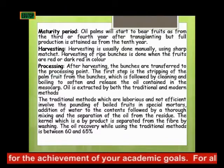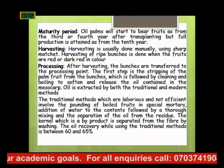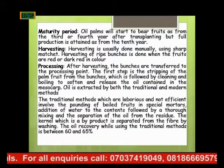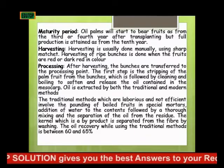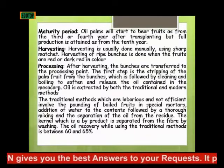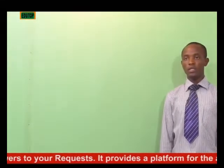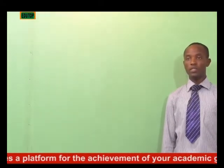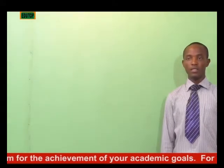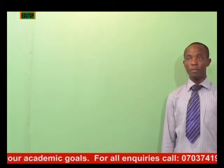The oil is extracted by both the traditional and the modern method. The traditional method, which is laborious and not efficient, involves the pounding of the boiled fruit in special mortars, followed by the addition of water to the content, thorough mixing, and then the separation of the oil from the residue. The kernel, which is a byproduct, is separated from the fiber by washing.